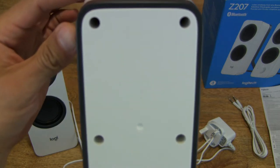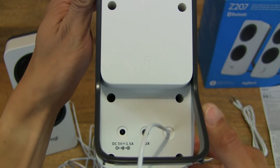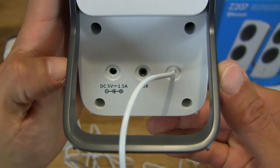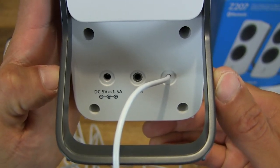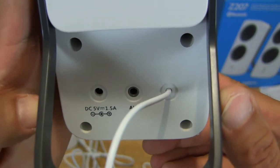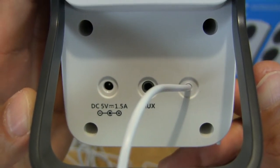Looking at the back of the right side speaker, you can see the 'R' lettering indicating the right speaker. Behind it are the sockets — you can see the AUX jack there, which you can use to connect directly with the 3.5mm double-ended cable provided. And of course the DC power plug socket to power the speakers. The fixed cable from the right speaker lines into the left side speaker.